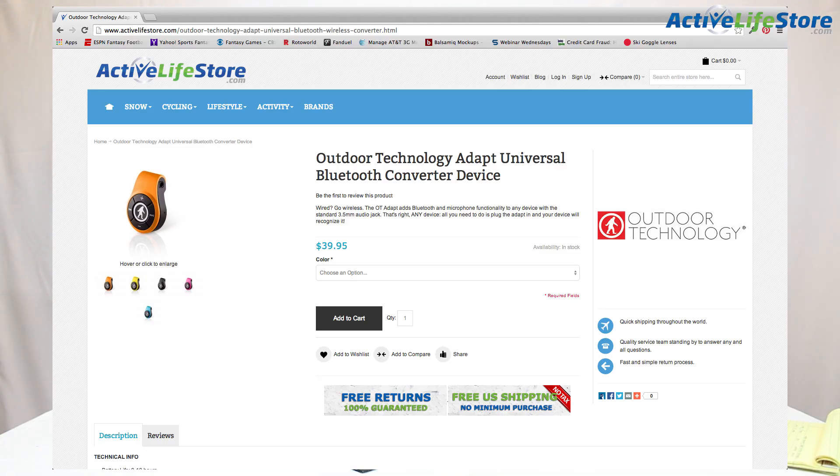The Outdoor Technology Adapt is already available on our website in many various colors for $39.95. Thanks for watching guys, with Active Life Store. I'm Darin. For all of your outdoor gear needs, be sure to check out ActiveLifeStore.com.